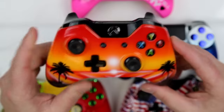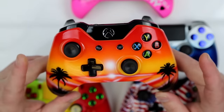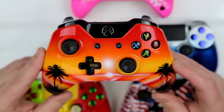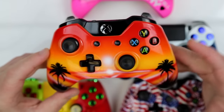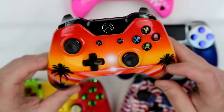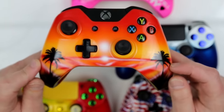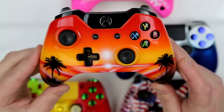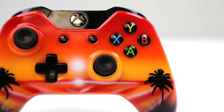Moving on to another Xbox One controller. All the designs we're showing are available for all consoles. This one right here — the Xbox One Tequila Sunrise — is extremely popular. There's a lot of freehand airbrush work going on. We got this wonderful orange fading down to a yellow fade, creating a sunset look. We got really awesome palm trees on both handles, some palm grass kind of out of focus, and water reflecting off the sea at the bottom of the controller.